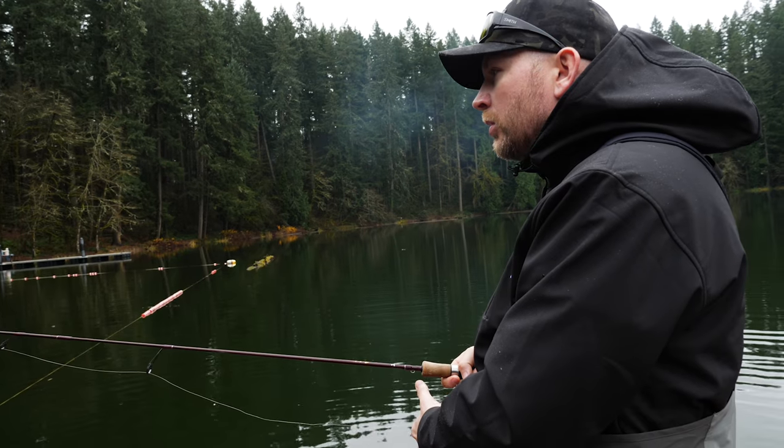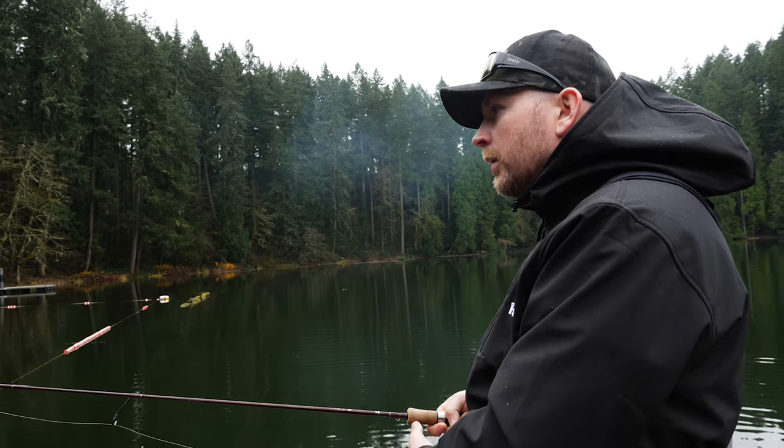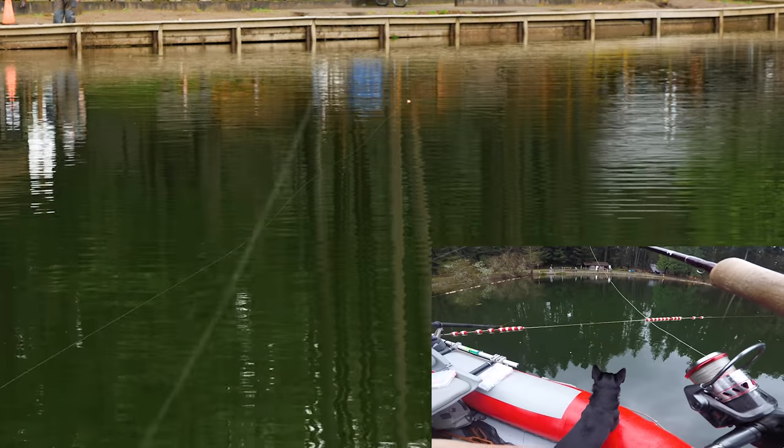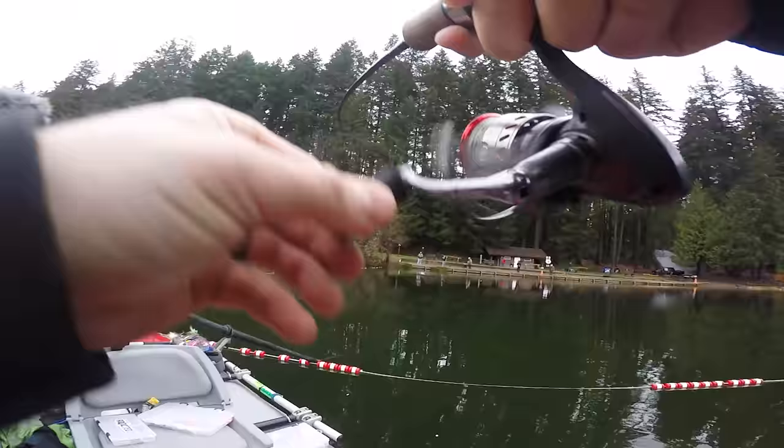Did you see that? My bobber was buried. I need a trailer hook or something — it's unbelievable. They're tail-baiting. Got him, Sean! Got him!